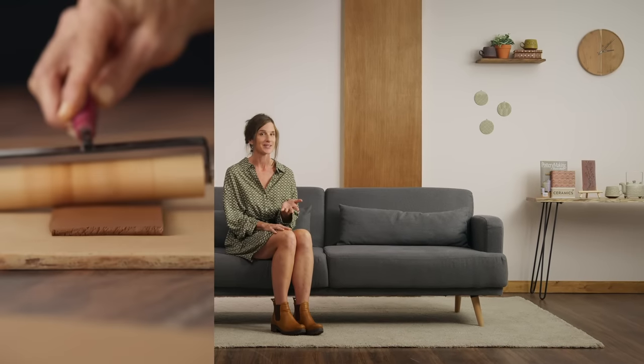For this course, you will need a basic understanding of clay and wedging. Also, a kiln is required, so if you don't have one, you can look for one at clay studios in your city. Build a variety of texture tools and create the mug of your dreams.